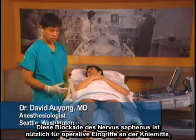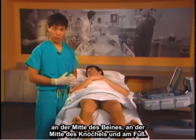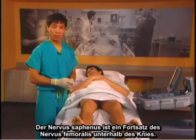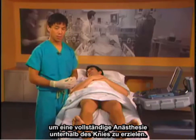The saphenous nerve block is useful for medial knee surgery, medial leg surgery, and medial ankle and foot surgery. The saphenous nerve is a continuation of the femoral nerve below the knee. This is a good block to do in conjunction with a popliteal sciatic nerve block to give you complete anesthesia below the knee.